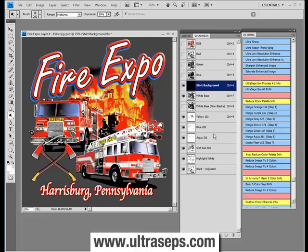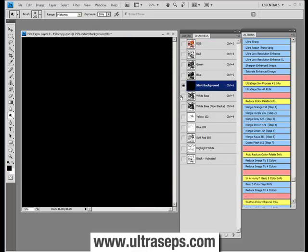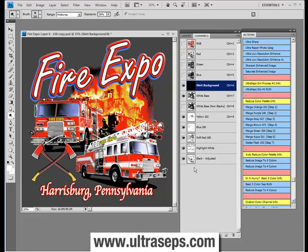If needed, the blue and the aqua here can be merged together by clicking this action. Now we have a six-color image. It could be printed in five colors if it was on a black shirt by omitting the black ink. And for a less critical job that does not have a lot of white showing, you could possibly omit the highlight white. So theoretically this could be printed in like four top colors, which is pretty amazing.